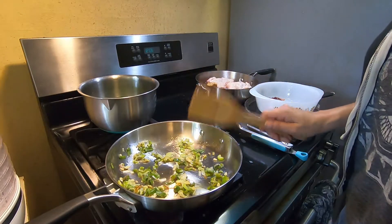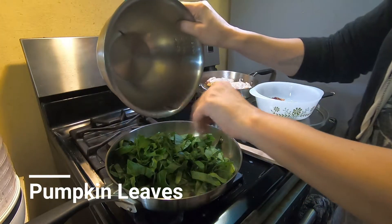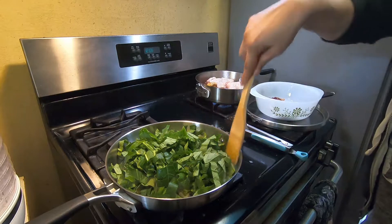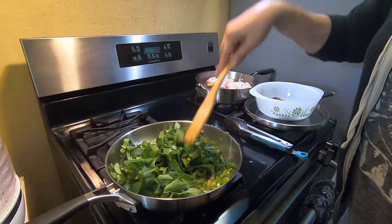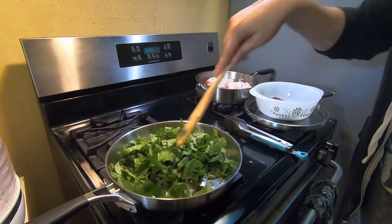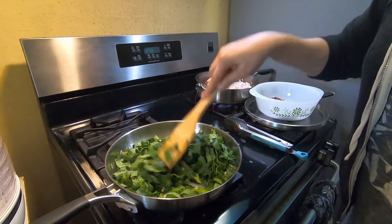So now I'm going to dump in these greens — pumpkin greens. I've got this stove on as high as it goes because I like my greens and my stir fry nice, and I like little burnt ends and stuff.